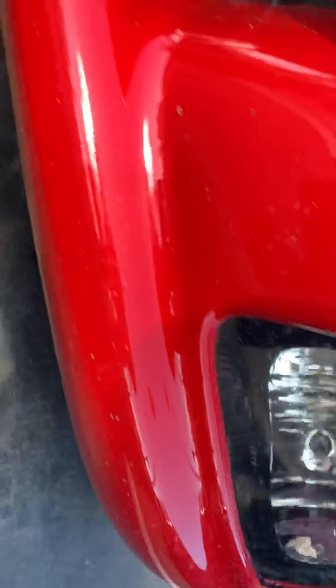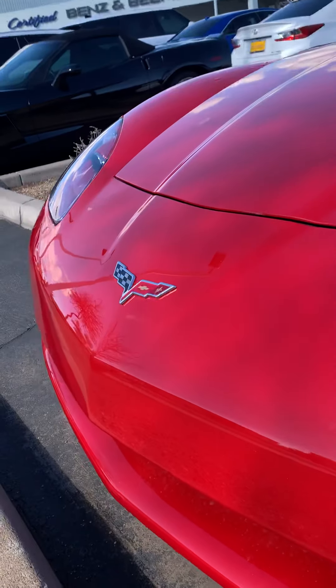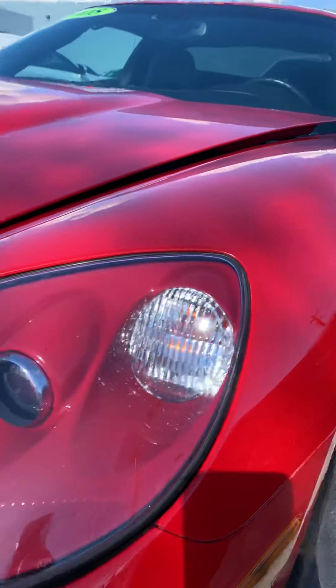Balance is in great shape. No front end issues, as well as the headlights — no fading, no etching.